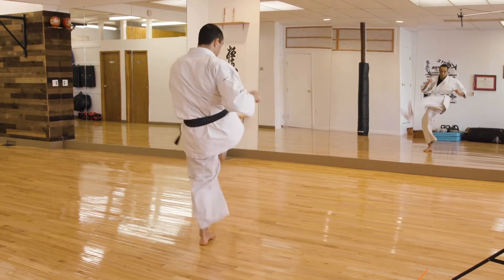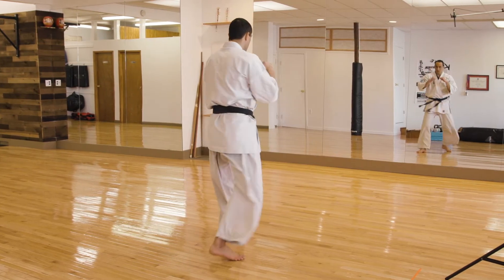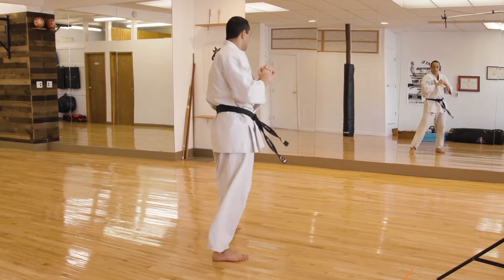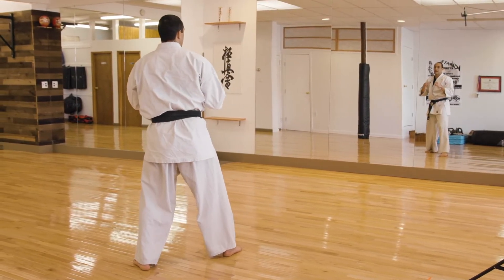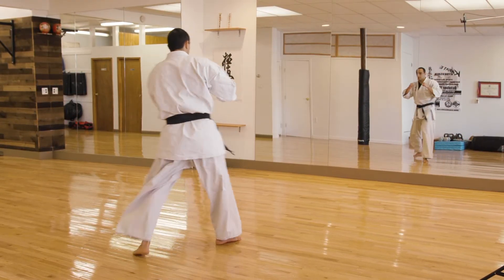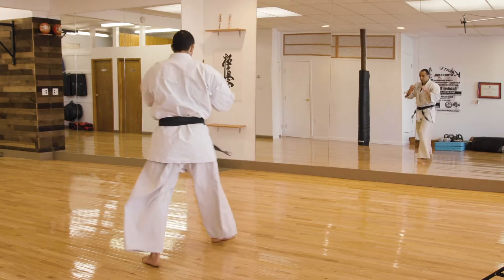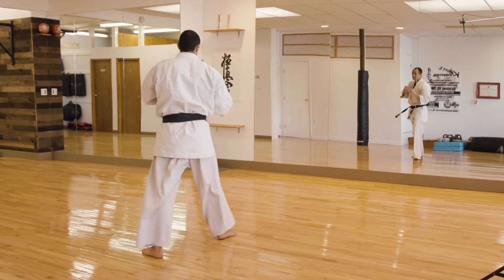Ready — one, two, three, four, five. Now you switch. With your left leg now. Ready — one, two, three, four, five. Now you switch.